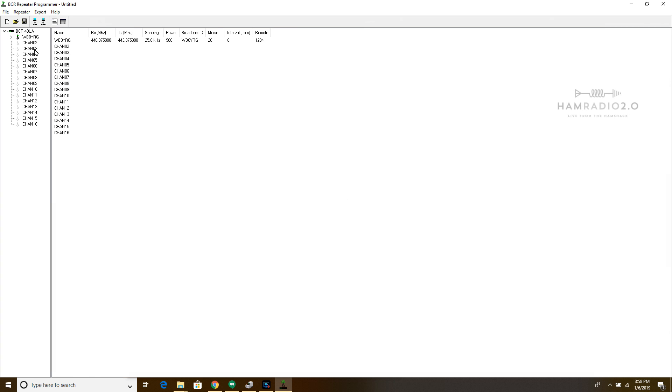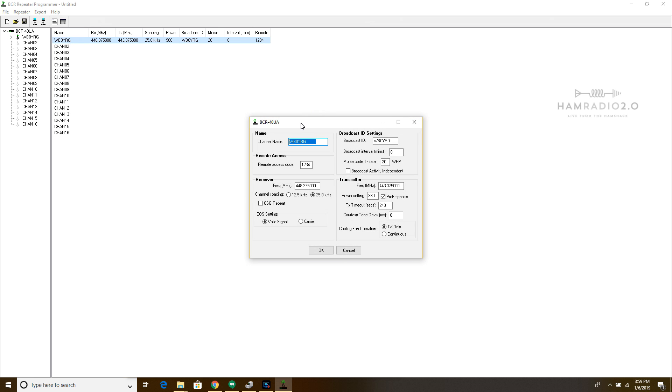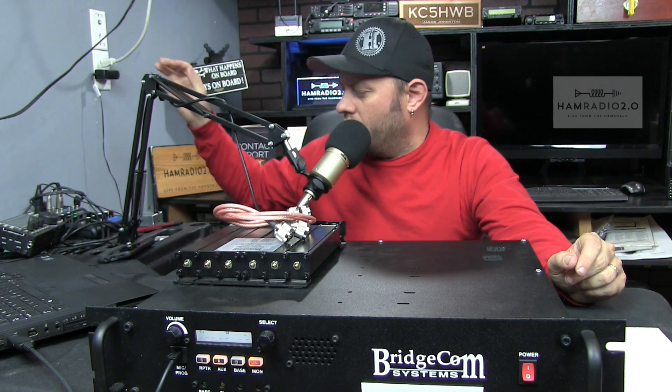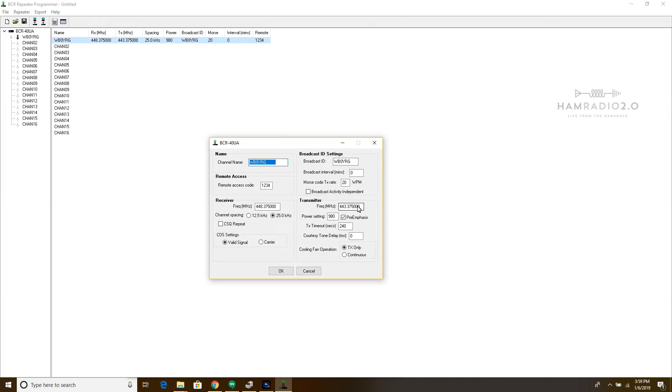This repeater was a display model they would take to HamFests to let people see, touch, and play with their repeaters. It's currently programmed for WB0YRG, the Backyard Repeater Group up in Kansas, which is where BridgeCom is from. They have a DMR talk group and multiple repeaters linked — both DMR and analog. The receiver is set at 448.375 and the transmitter at 443.375.